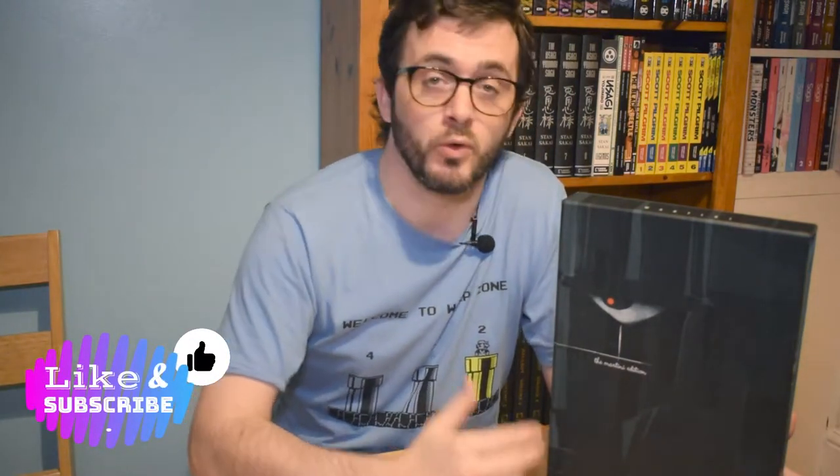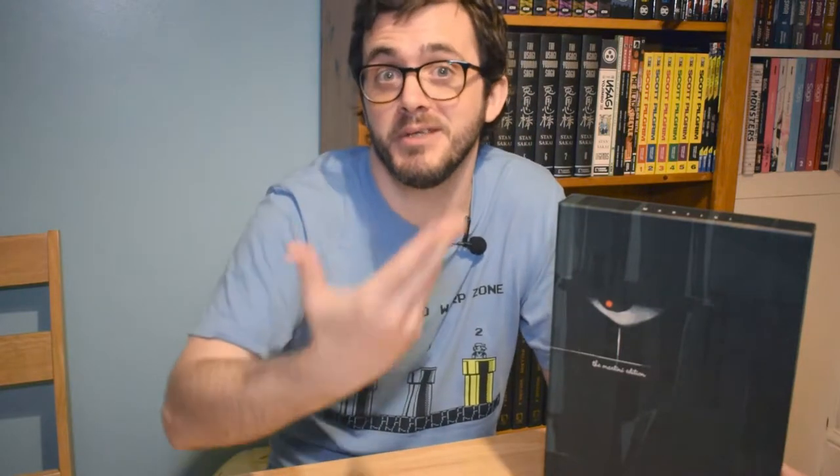Hello and welcome to another episode of Off My Shelves, a YouTube series dedicated to taking books off my shelves and showing them to you at home, in the hope that it might inspire a purchase, show you something new, or satisfy your general nosiness into other people's collections and books.